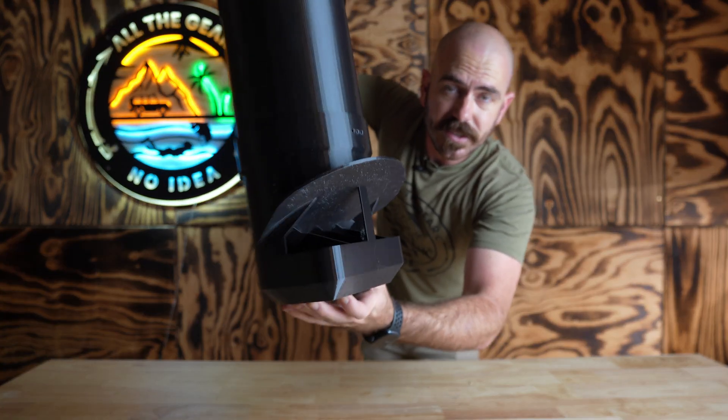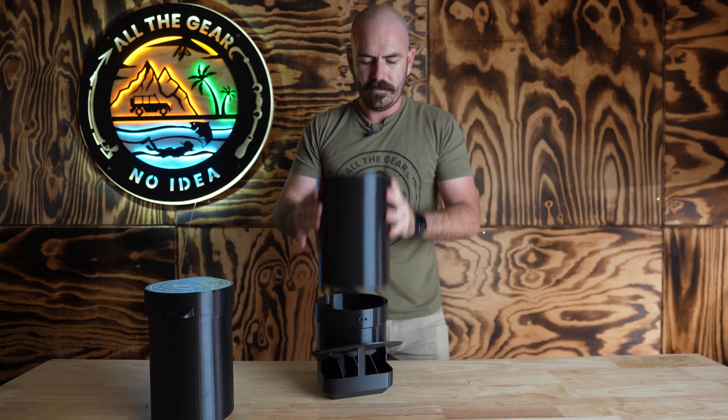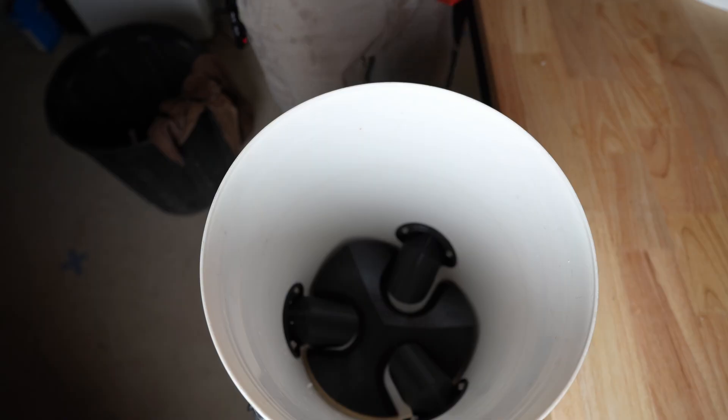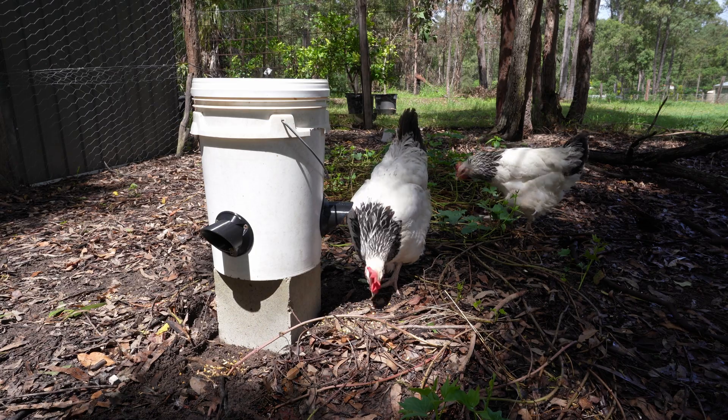Welcome back to All The Gear. Today I'm going to be releasing this — a modular 3D printable chicken feeder. This is the second type of 3D printable chicken feeder that I've designed, and I designed it because some of my girls are quite picky.